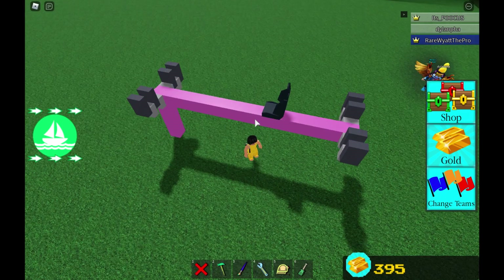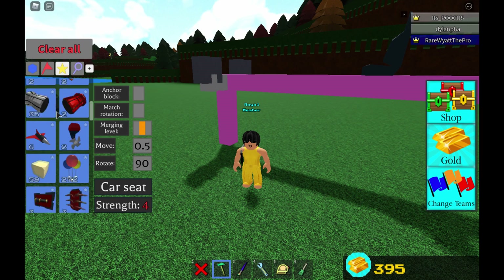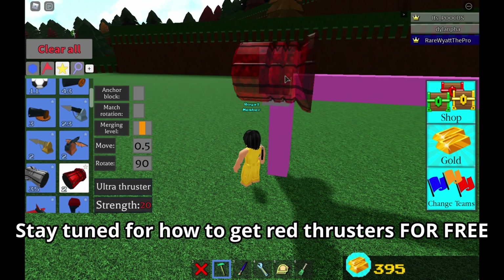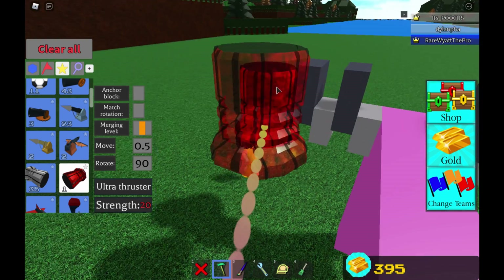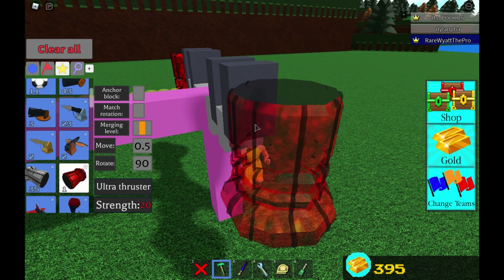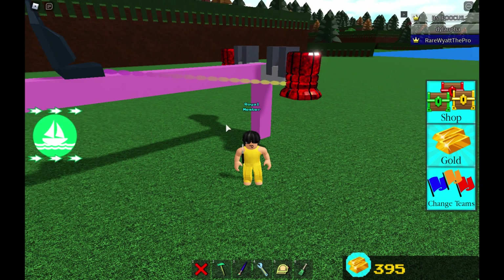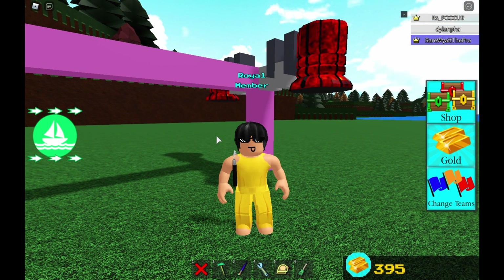So this is your basic hover car. Now what you guys want to do is place some red thrusters — I'm going to be showing you guys how to get these for free. I'm just going to be placing two for now. Since I don't have enough red thrusters, I'm going to be doing this glitch to get the free red thrusters.